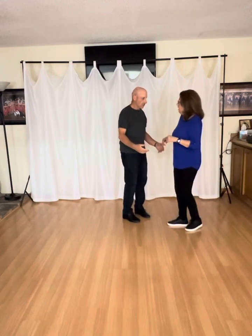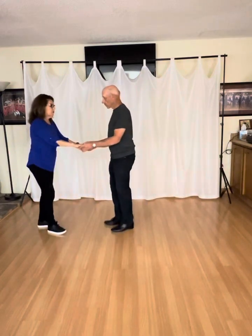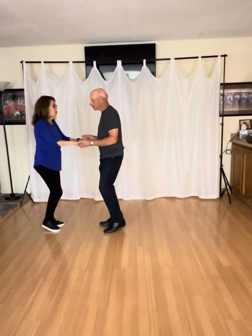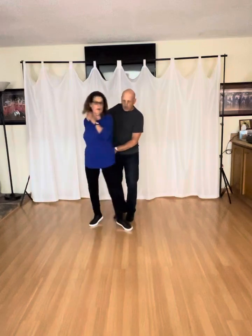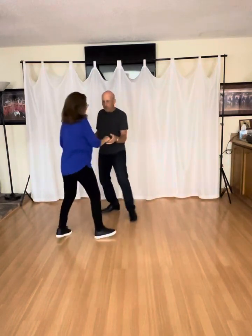Let me do it one more time, and then I want to break down the follower's part. Rock back. One and two, three and four. One and two, three and four.